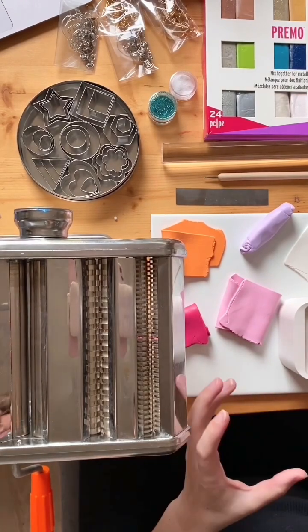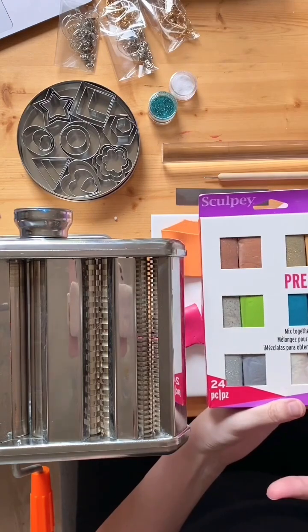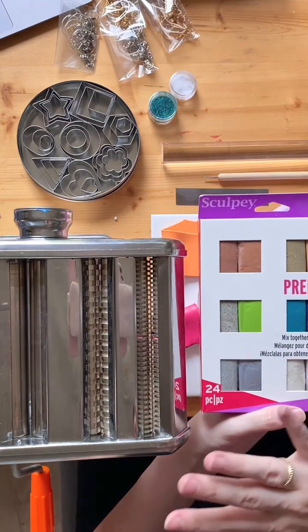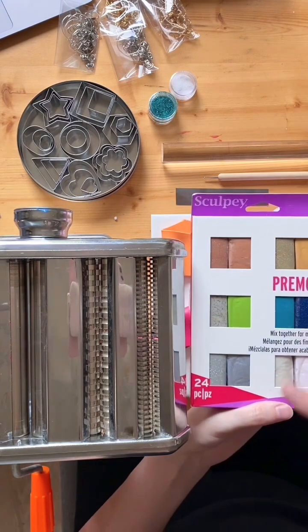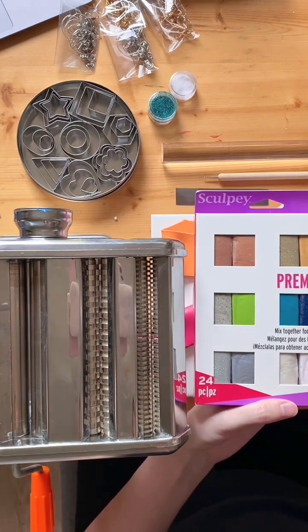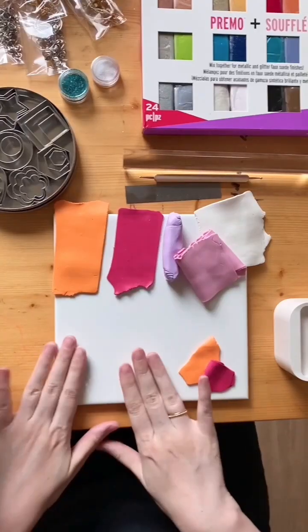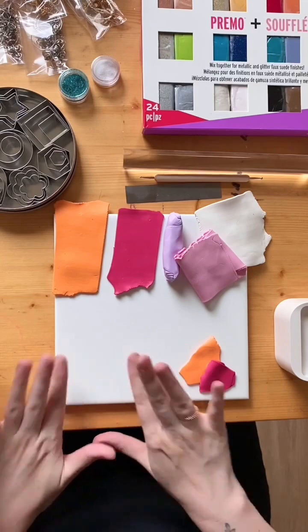Understanding some very basic color theory will help you a lot — just look on Google and you'll find lots of charts. It doesn't have to be an exact science; you can go off very basic color recipes. Now we're going to do some textures and prints, starting with the marble print, following along with the instruction sheet included in your pack.